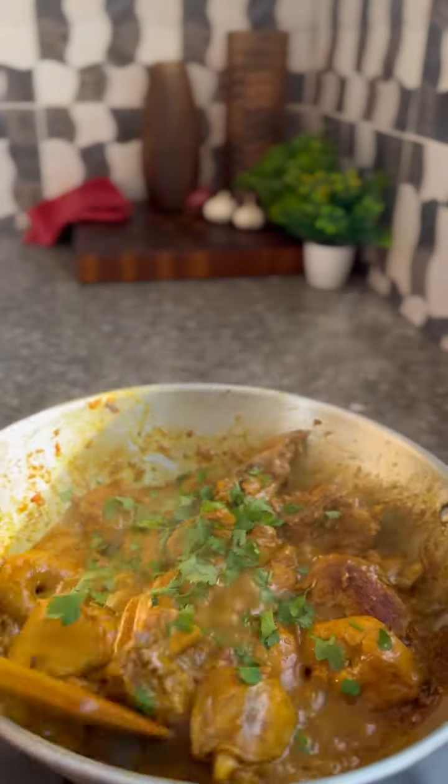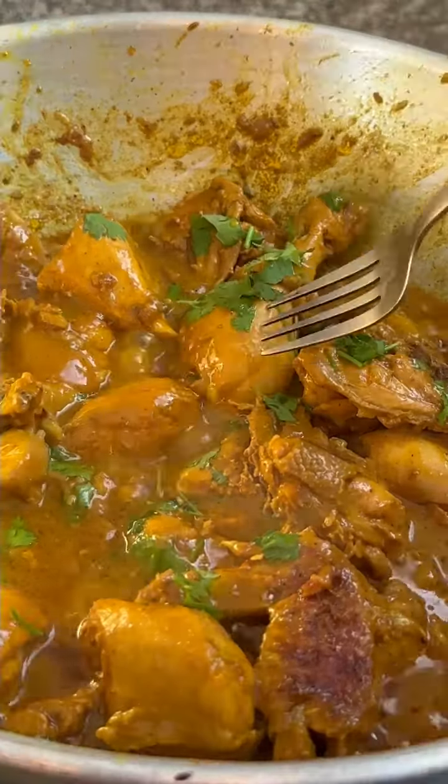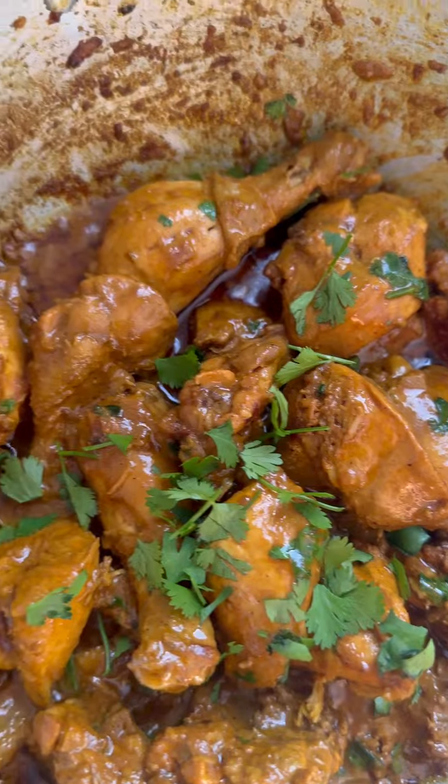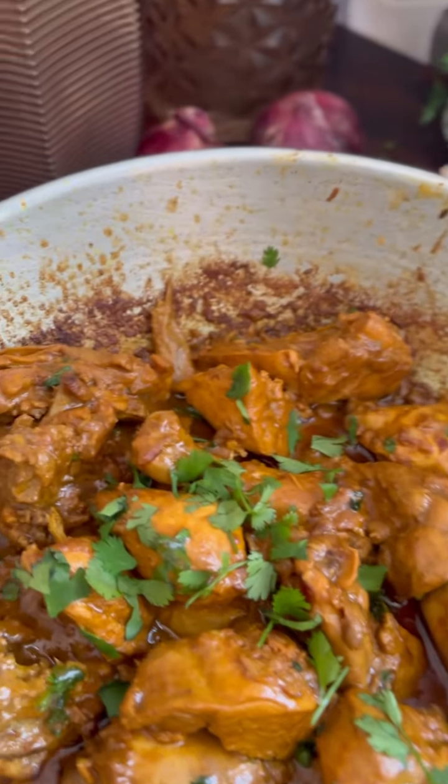Now, add in your coriander — fresh coriander. Mix it up really well. Oh lord, look at that. My goodness. It's time to serve this delicious meal.